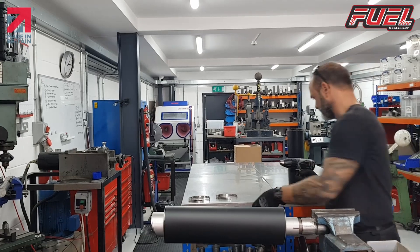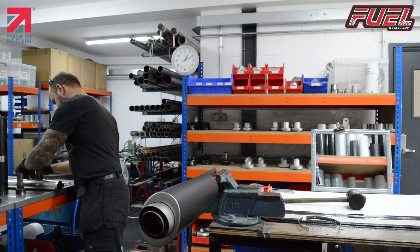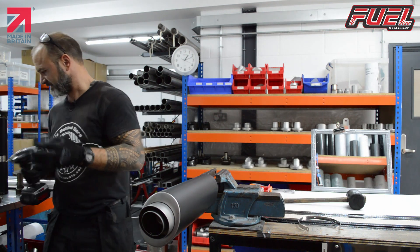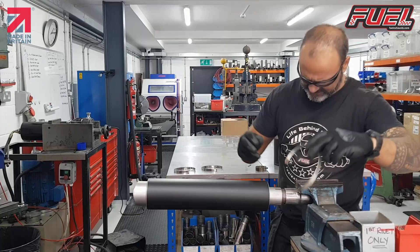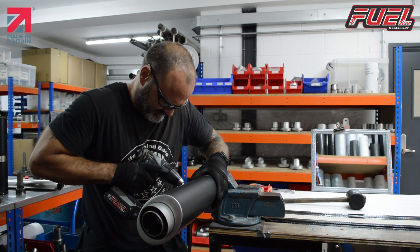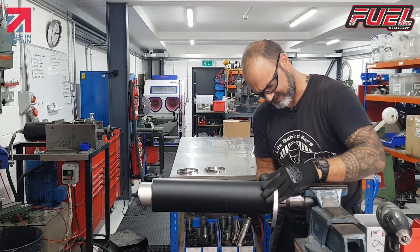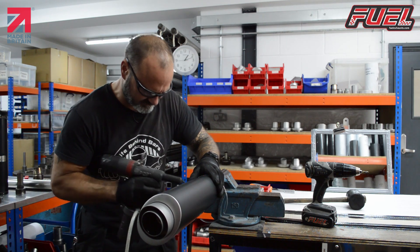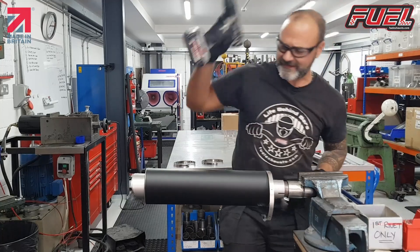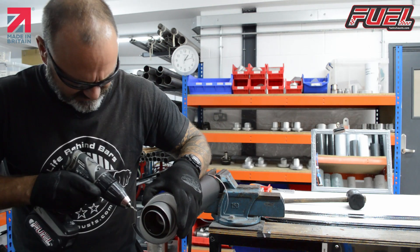I'm just going to grab my drill and change it over. So I'll line my first one up. And we seem to have got it straight away there — we hit that straight with the first one. Then we've got our second one, which is also one I've made earlier. Again, looking on the end of the cap where I previously made my marks, so it's easier to line up.